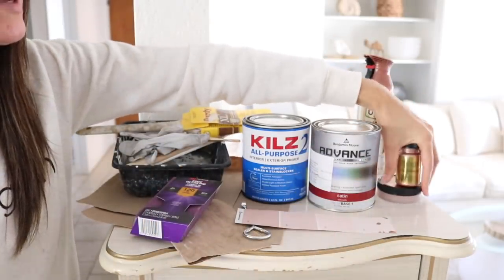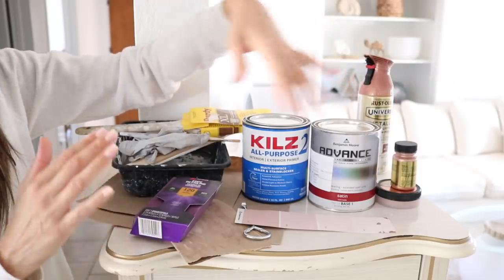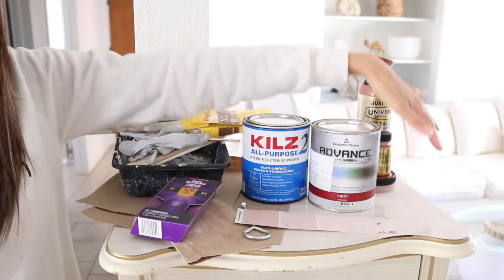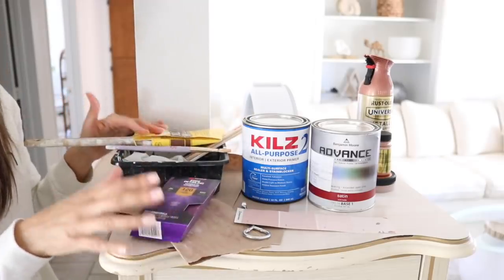For the hardware I'm going to be trying out a few different things. I'm going to test out some different products before I actually paint this, so I'll just wait to show you guys that until I decide on exactly what I'm going to be using.